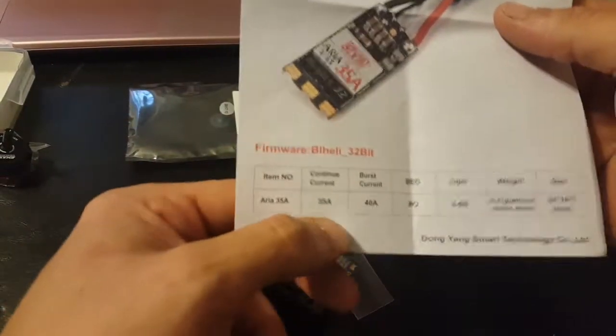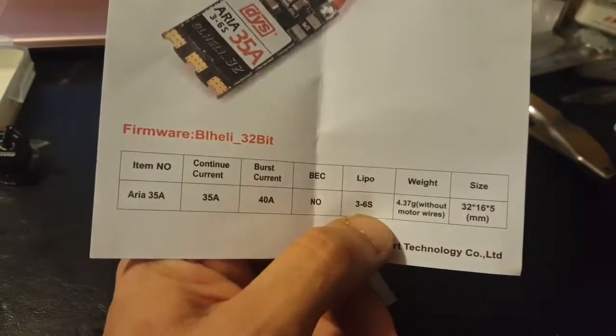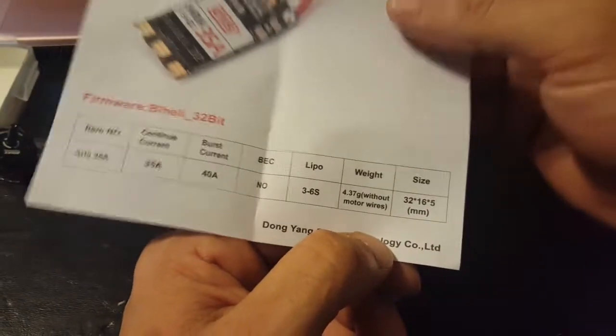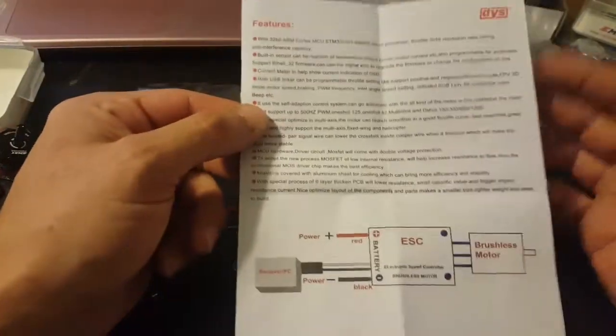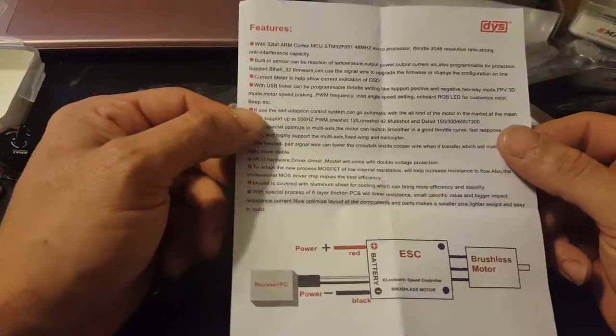Item number Area 35 amp: continuous current 35 amp, will burst up to 40, has no BEC, and will do 3 to 6S LiPos. Weighs in at 4.37 grams without motor wires and is 32 by 16 by 5 millimeters in size. This is how you're going to wire it up — power, no power, motor — and I'm going to assume they got it right so that with clockwise and counterclockwise motors I can just wire them straight across and it'll work without having to change anything later.